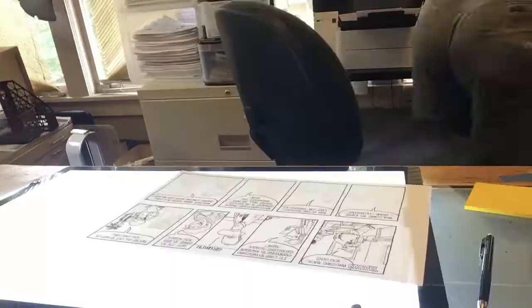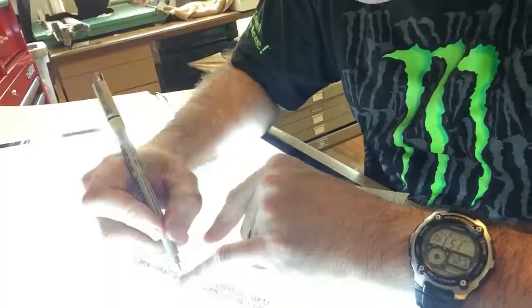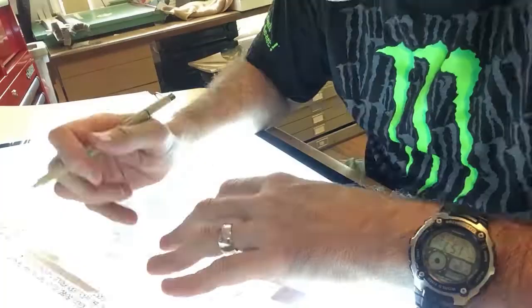If you're thinking that all this can be done digitally, well you're right, but it's just not the same. Plus, this way I get a stack of original pencils that I can give away and an equal stack of inked finished cartoons that my grandkids can throw out after I'm dead.